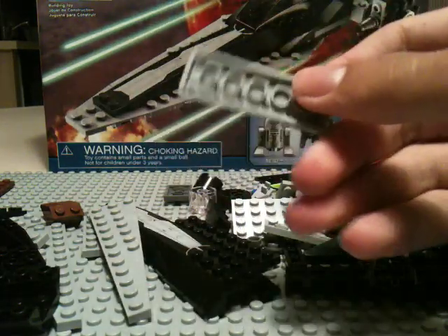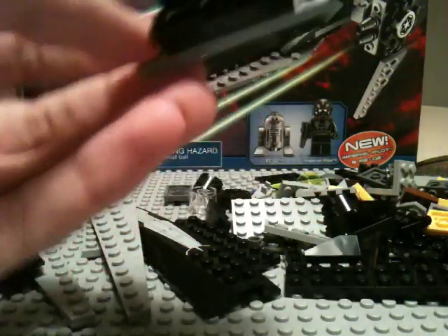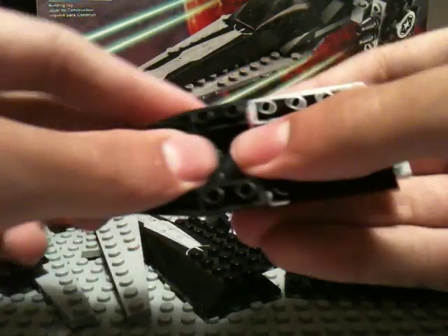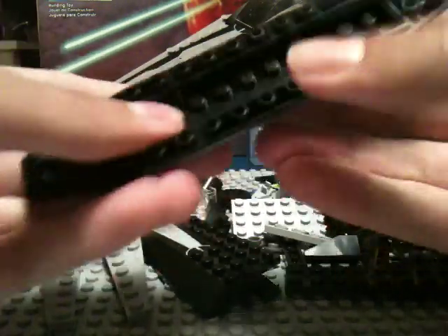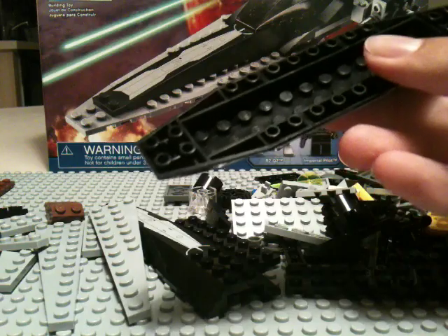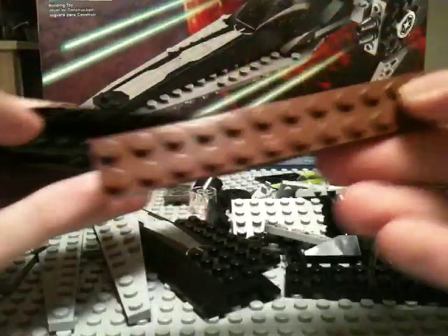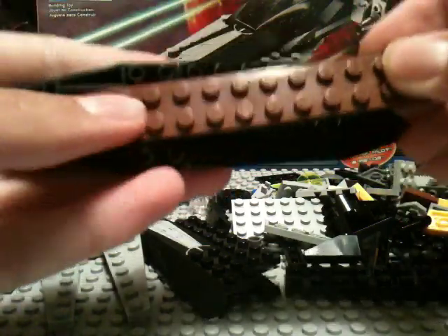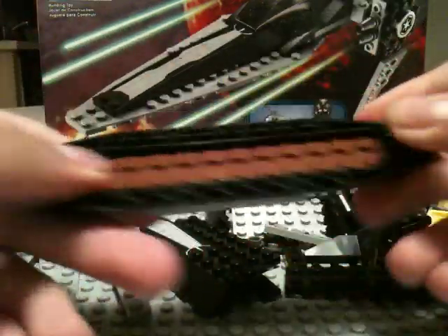We're going to start off by taking a 2x6 plate. And we're going to put this black slopey piece right there, and we're going to use two of these on each side — just like that, so we have a boat-looking thing. Next, we're going to take this large brown plate — I think it's a 2x12 — and we're going to put it in there and connect everything like that.